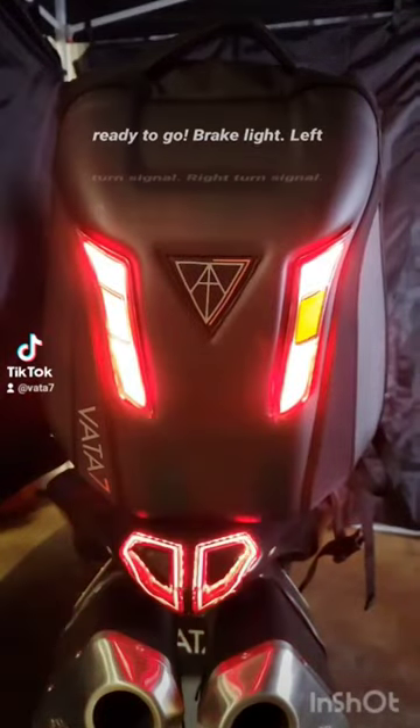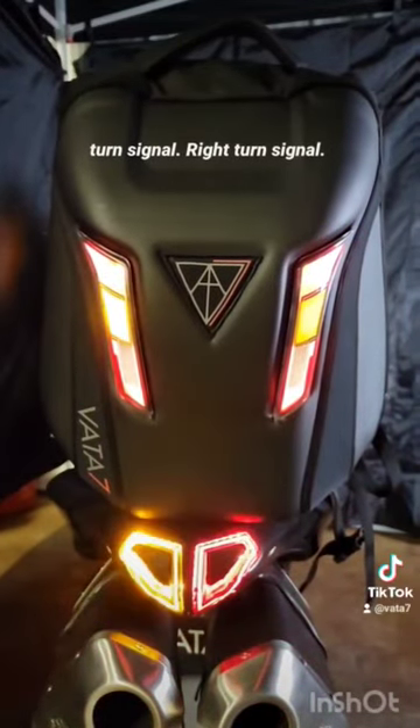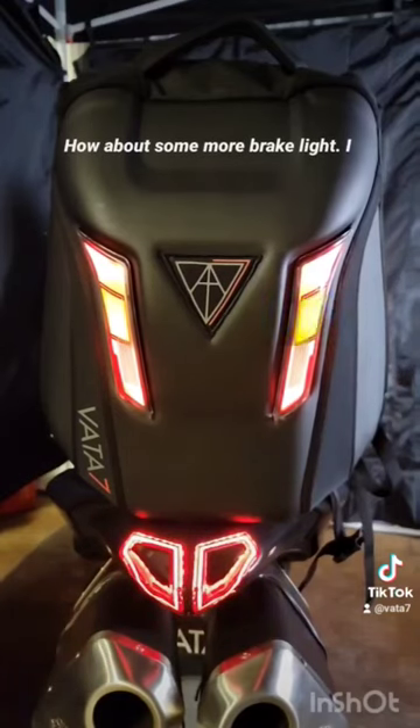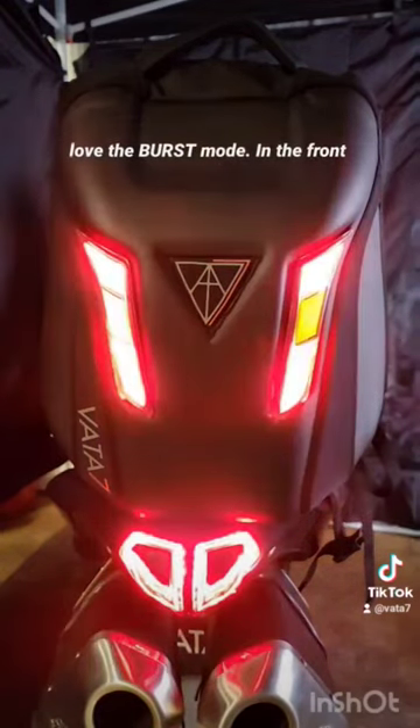Brake light. Left turn signal. Right turn signal. How about some more brake light? I love the burst mode.